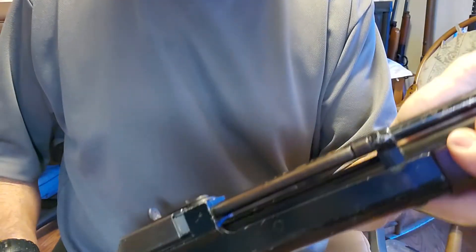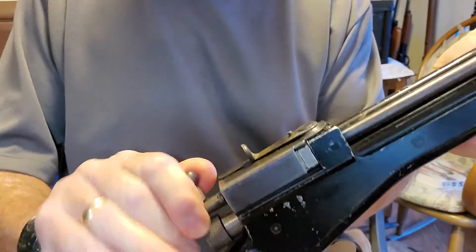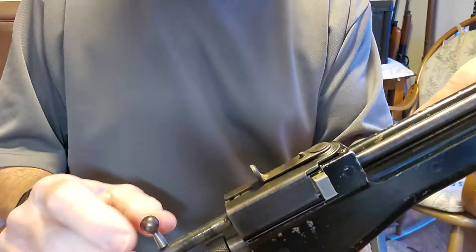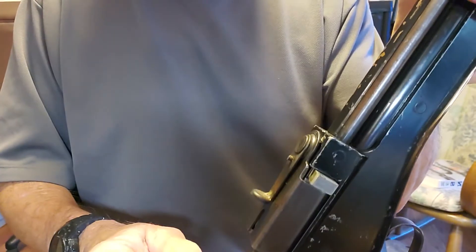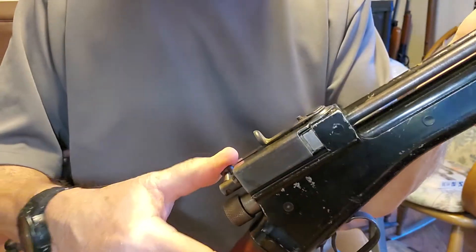Close it up. The mechanism: you've got your bolt here. Lift it up and pull back. The little indexer comes out. The pellet drops from the magazine — you have to hold it up for gravity to feed it. Then you close the bolt and lock it closed.